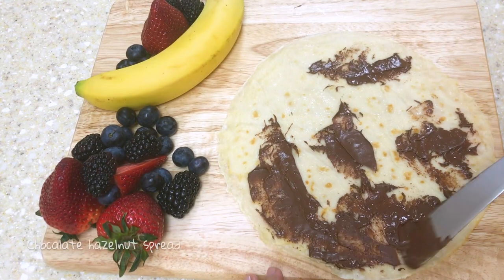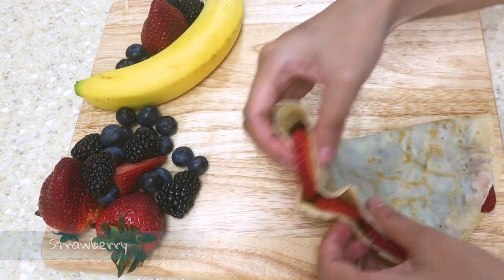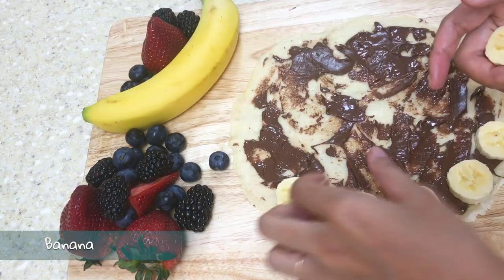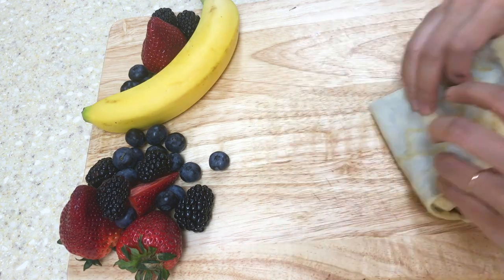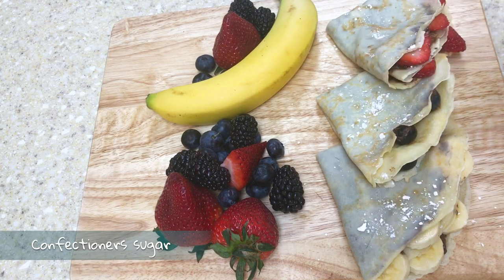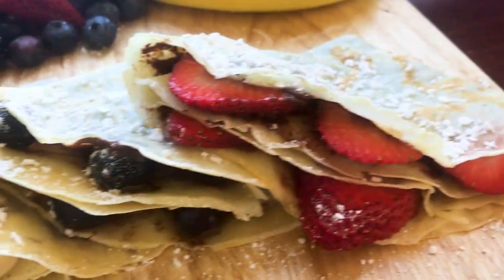Once all the crepes are finished cooking we're going to spread Nutella on them. I love adding fruit with it — banana Nutella, blueberry Nutella, strawberries. There are so many different fruits you can add. You can also use whipped cream, peanut butter, or cream cheese instead of Nutella, or even make it a salty crepe with cheese and ham or salmon. There are thousands of different combinations of spreads and fillings that can go well with this delicious crepe.